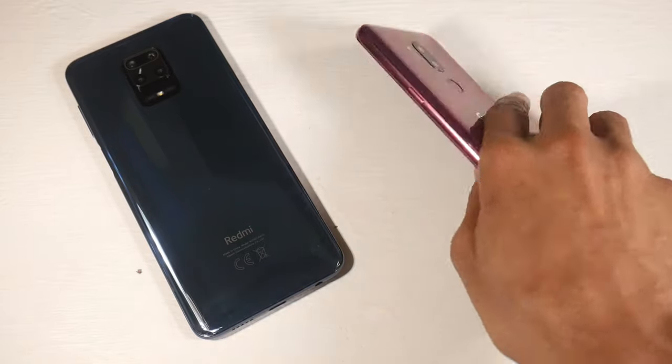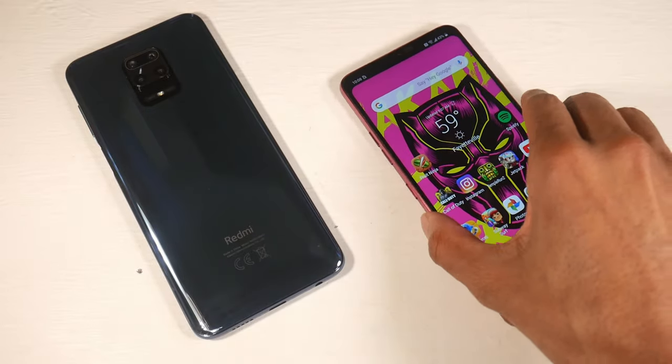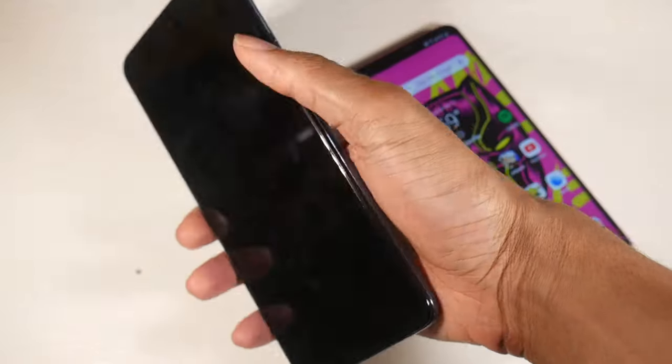That's pretty much it — those are the big differences between these two phones. What do you guys think? Which one are you going with? I'll catch you guys in the next one.